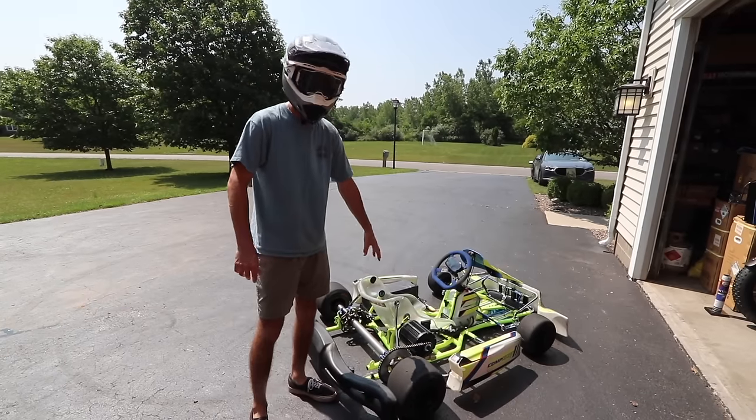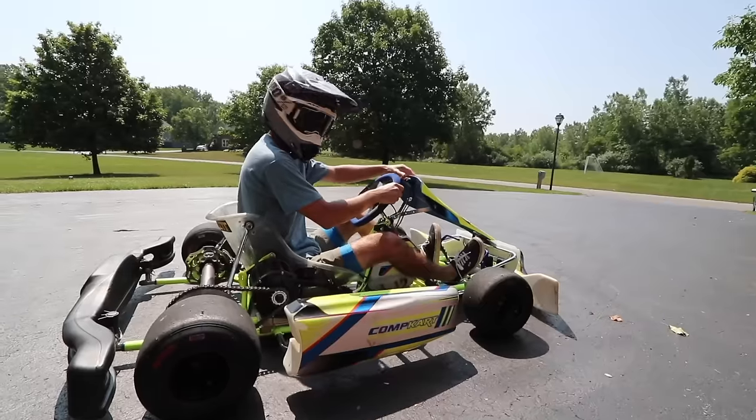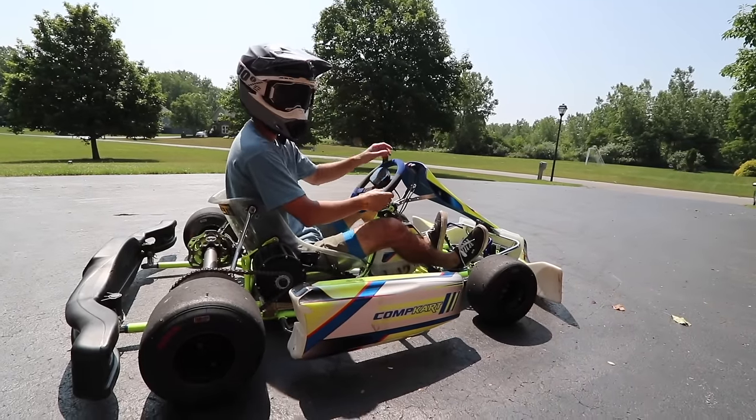Let me show you first what I can do in the stock setup — the setup I started with. It has a ton of torque but loves to light up the tires. I'm going to start off in the medium setting and then we'll bump it up to the high power.